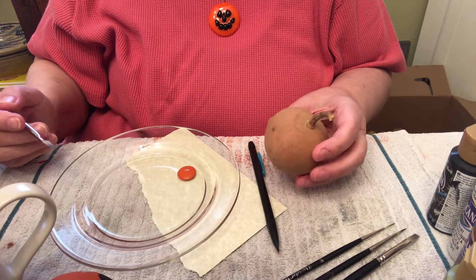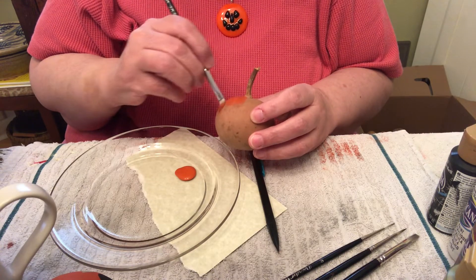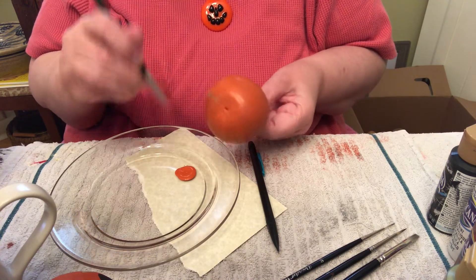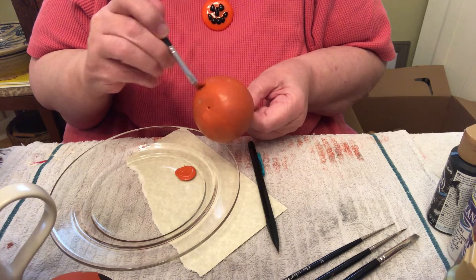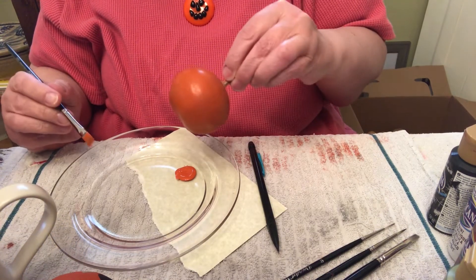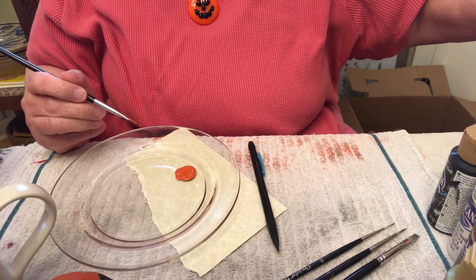The first thing we do is paint the gourd burnt orange. If it has a stem, try not to get any paint on the stem because we'll be leaving that natural. When you're finished painting the first coat, set the gourd down to dry.